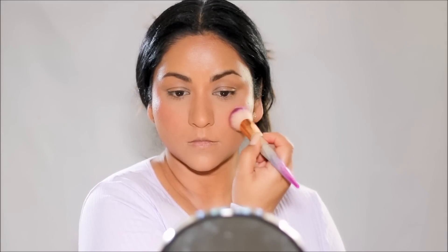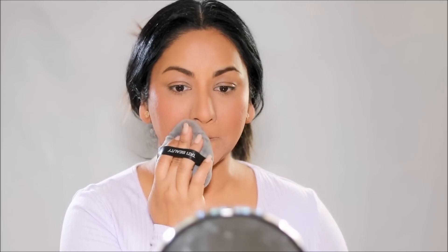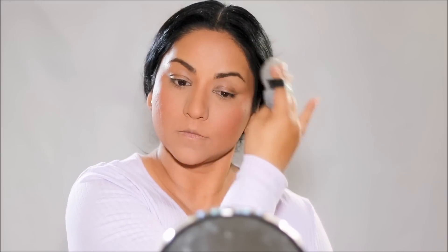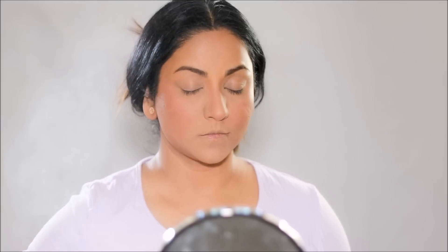After I feel like I have my base makeup on, I like to take a large powder puff — in this case I'm using the Tati Blenderful — and press it on my skin to remove the excess product. That'll blend everything seamlessly, remove excess product, and make the makeup settle beautifully on your skin for a flawless finish. Then to lock my makeup, I'm going to use the Long Lasting Super Setter setting spray by Benefit Cosmetics.